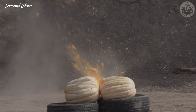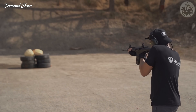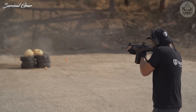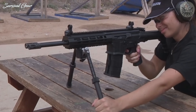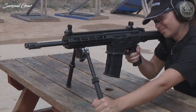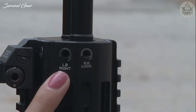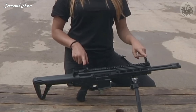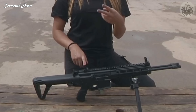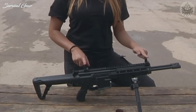Both barrels are connected to a single gas block with the manual gas regulator in the SelectFire version. A single short-stroke gas piston runs above and between the barrels to simultaneously and synchronously cycle two bolt carriers with M16-type rotating bolts. Each barrel is equipped with its own independent gas block and piston.